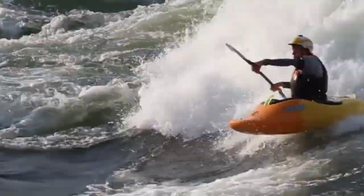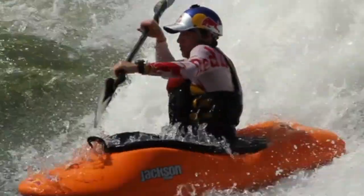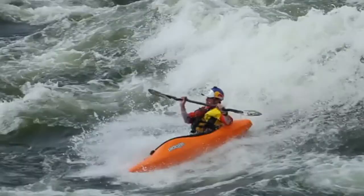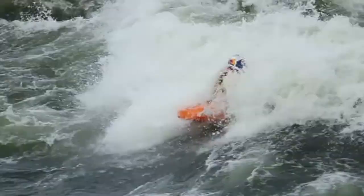Some key points to the airscrew to air blunt: throw your airscrew as high up on the wave as possible, keep your airscrew as straight as possible, and then when you're landing, land on a little bit of edge, pulling up on your knees and doing a quick edge-to-edge transfer. Do a big hard back sweep to do a snappy blunt and land on a hard recovery stroke.